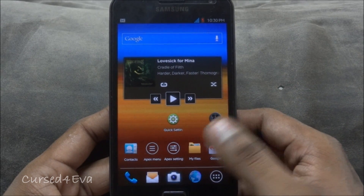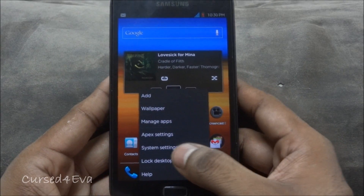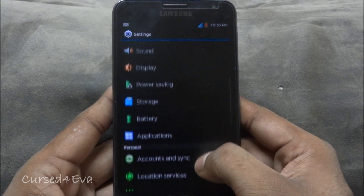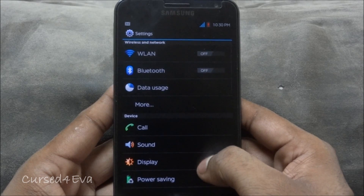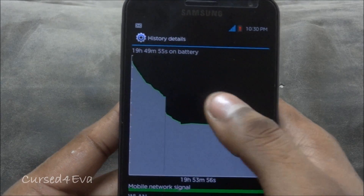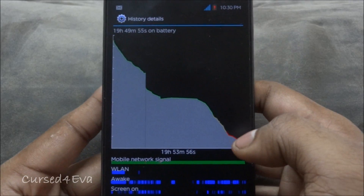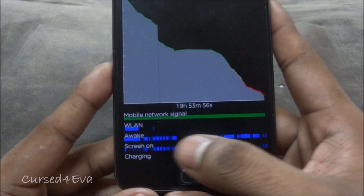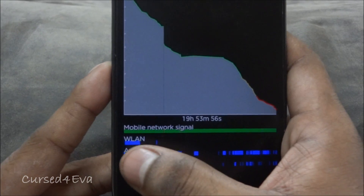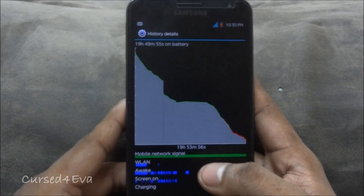As far as cameras go — actually, I'm on low battery right now, so let me quickly show you the battery life first. I've gotten around 20 hours from about 95% charge, but this has been with heavy use. I've been talking on the phone for around five to six hours solid, and Wi-Fi has been on for a few hours as well.